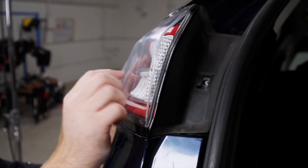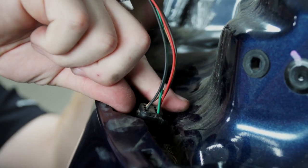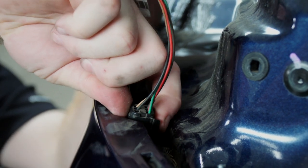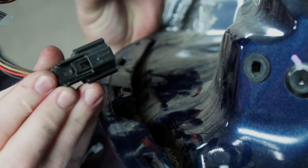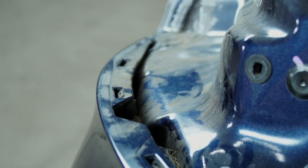Then we'll remove the tail light by pushing towards the rear of the vehicle, push down on the clip, remove the harness, and set it aside for reinstallation later.